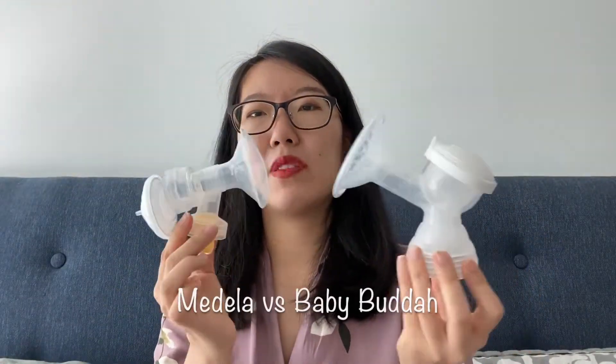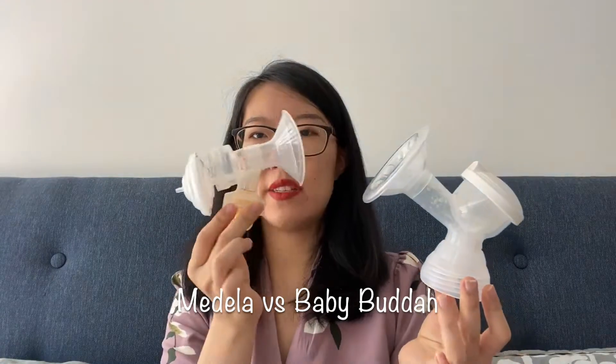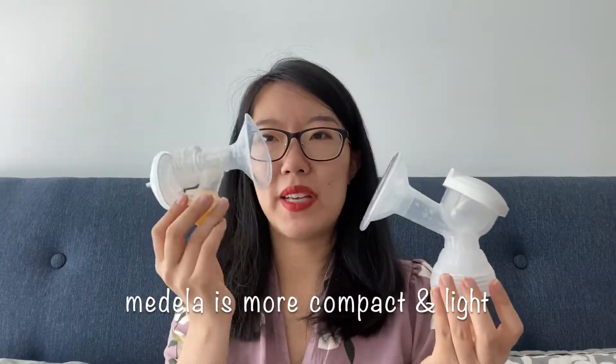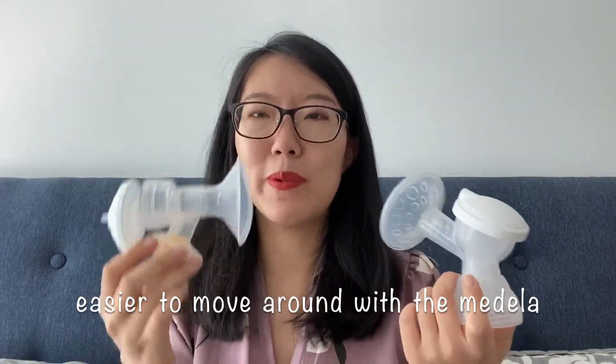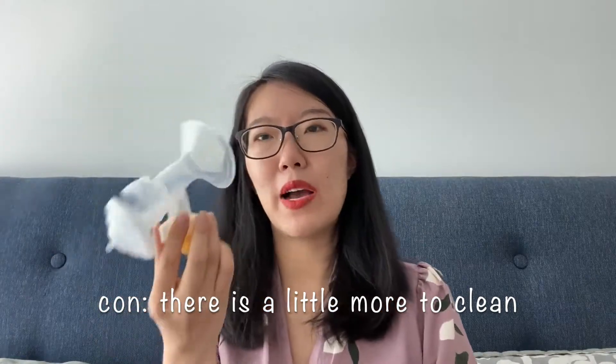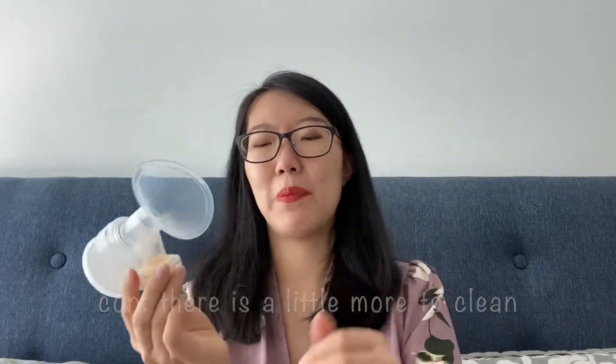In comparison, the Medela and Baby Buddha pump accessory — you can see the Medela is a lot more compact and a lot lighter than the pump accessory that Baby Buddha comes with. There is a difference when I put it on — it's a little bit easier to move around with Medela. With the extra backflow protector there are more parts to clean, but overall I do prefer Medela because it's more compact.